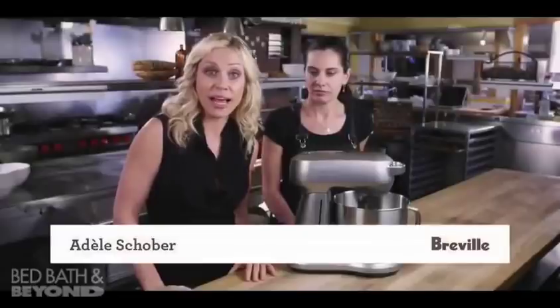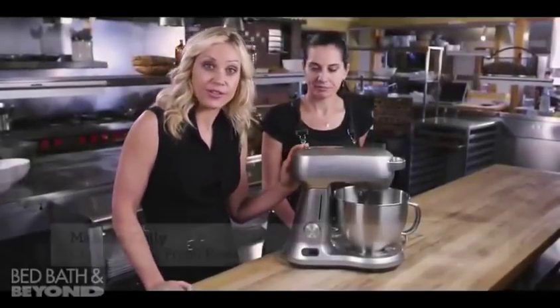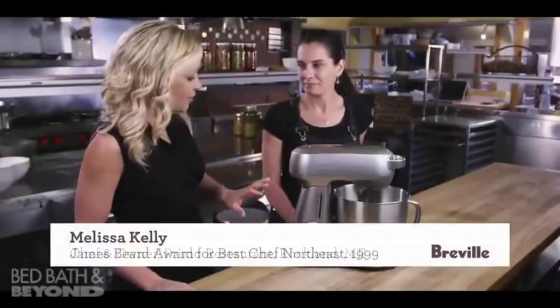We're here with Melissa Kelly, chef and owner of Primo Restaurant in Maine, and she's been using the Breville 5-quart stand mixer in her food service. You really must have an attention for detail because of your menu — everything's from farm to plate.